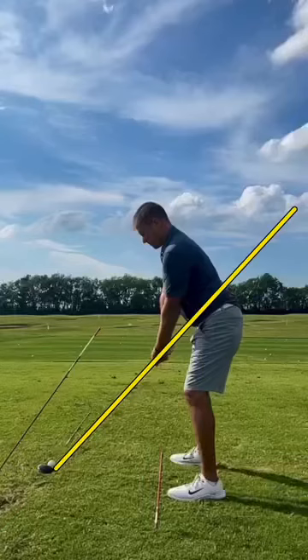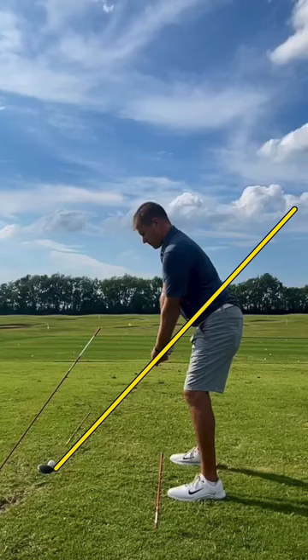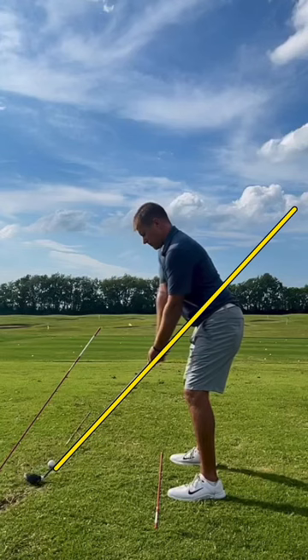We're going to jump into a swing check here for Brian. By the way, if any of you would be interested in actual coaching, I have a link in my bio — you're welcome to click on that and sign up for monthly coaching. I feel like it's a pretty good way for you guys to really start to take the information and be able to actually apply it.